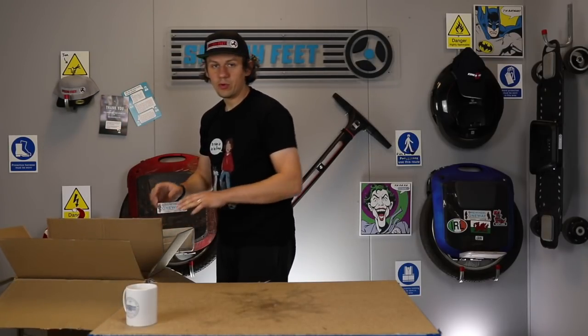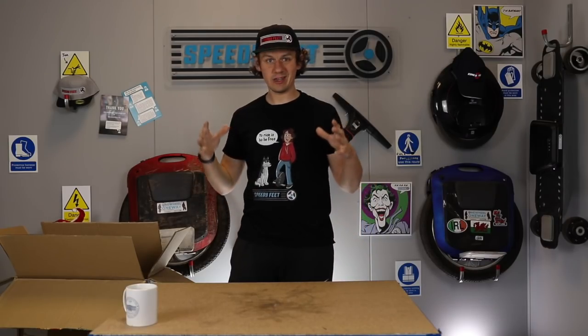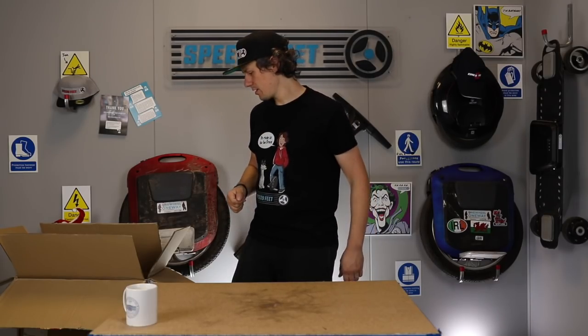You are not supposed to remove the KS-18L by pulling up on its trolley handle, because the box is really, really tight and obviously you're over-exerting the trolley handle. We started putting stickers in there to say don't do that.